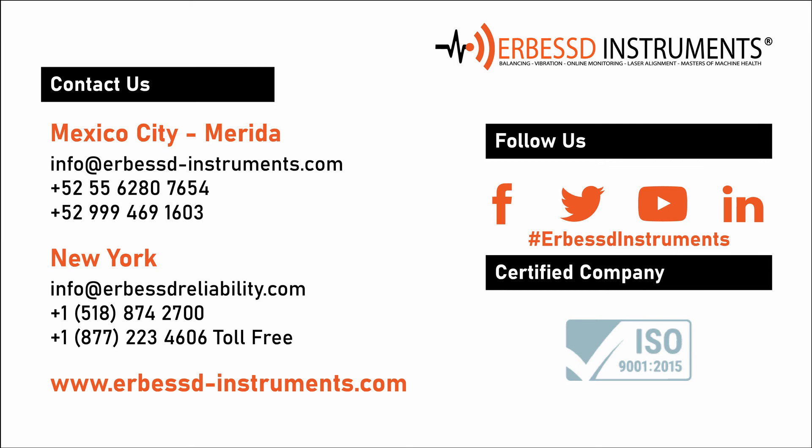If you have any questions, require a comment, need more information, or want to purchase one of our equipment, do not hesitate to contact us. Until next time.